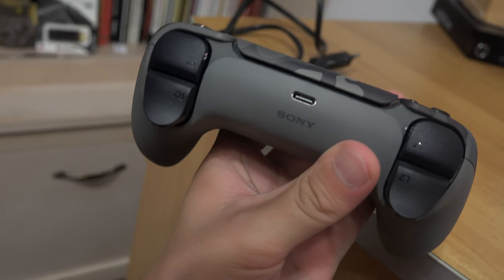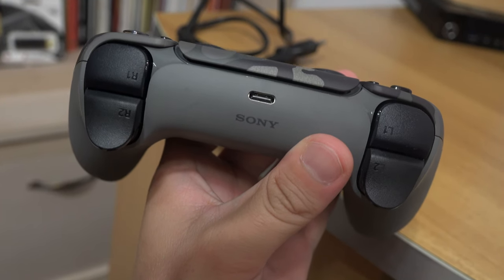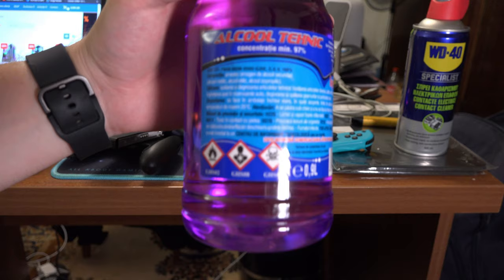You can also check if the ports on the controller are dirty. Maybe they need some cleaning with compressed air or some alcohol.